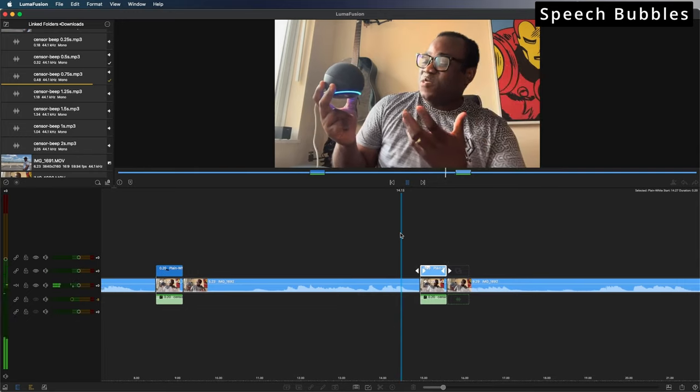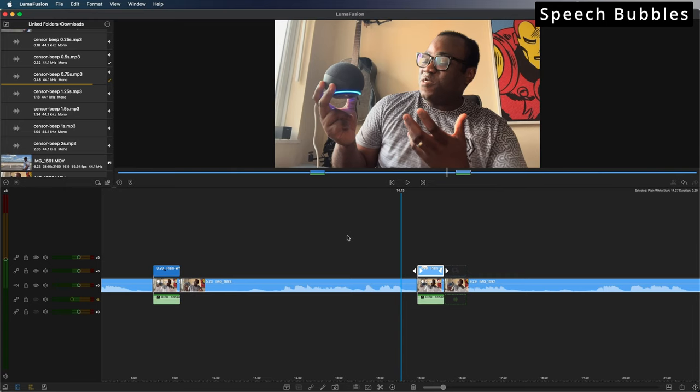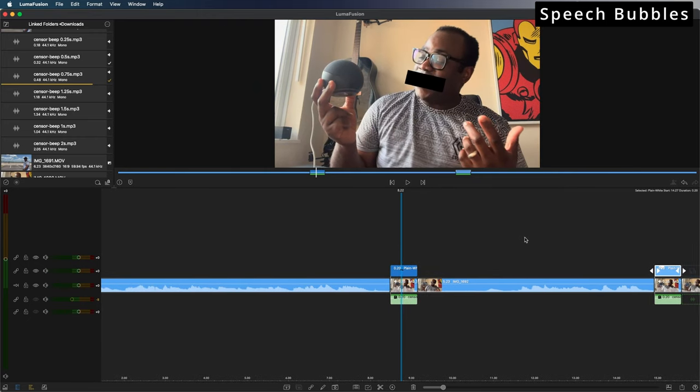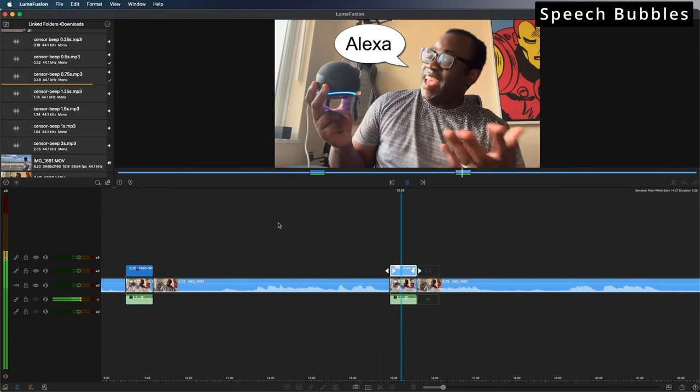Just play this from here — there we go. That's a simple way to add speech bubbles to any of your videos; it doesn't have to be for censoring. As well as the black bar on the first Alexa instance, I can also add a speech bubble to the second instance, and you end up with something that looks like this: 'This is an Amazon Echo Dot and unlike those other assistants from Apple and Google, you activate this by saying [beep]. Hopefully that hasn't triggered yourself, but simple [beep] is how you trigger this.'